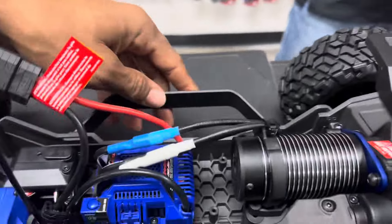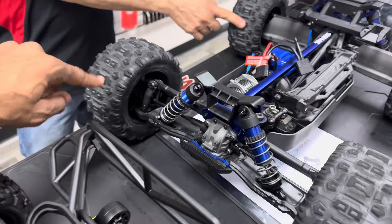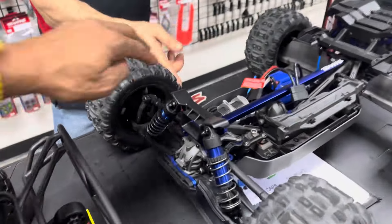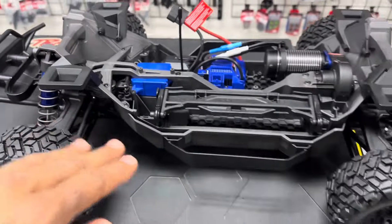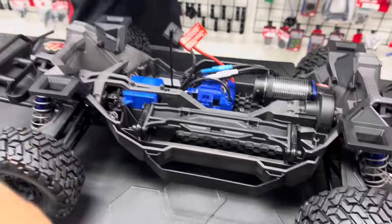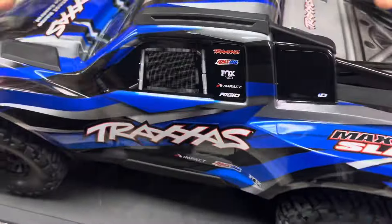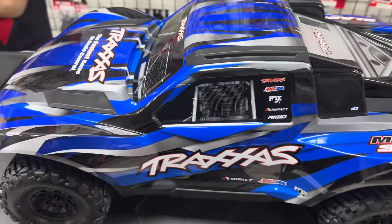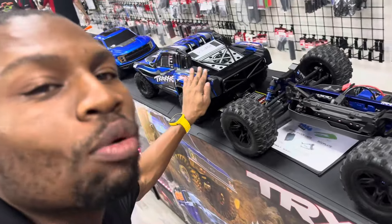It's got a longer wheelbase than the Sledge. The Sledge has a shorter wheelbase, and that's why the Max Slash is two pounds lighter. It can still hang with the Sledge though — it's two pounds lighter but performance is comparable.